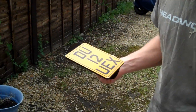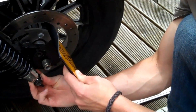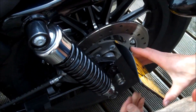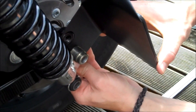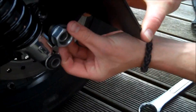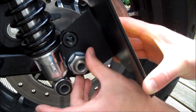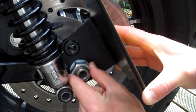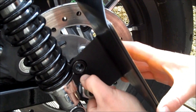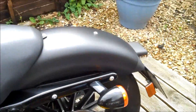It's nicely aligned, so here comes the fitting. We'll just need to give it a lift, get the shock in, and then it should be ready.